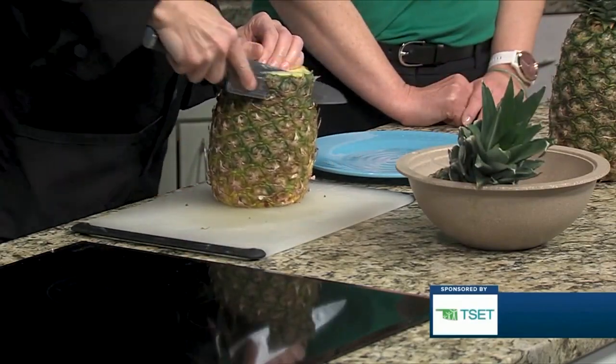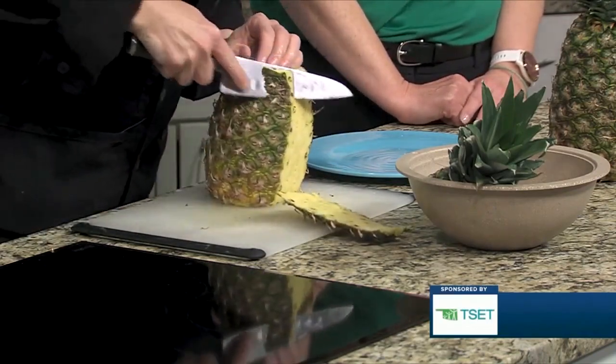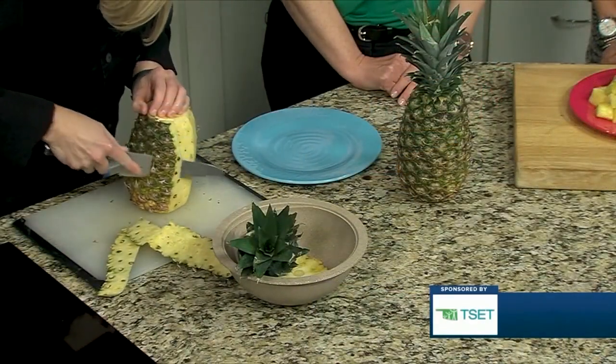Then you're going to peel off that outer layer all the way around. This pineapple is maybe not quite there yet — try to get most of the little brown specks off.